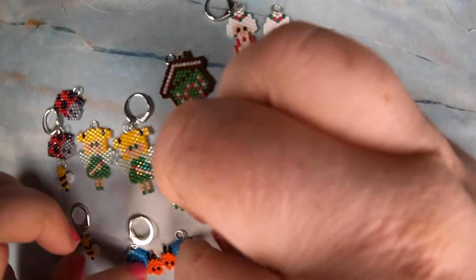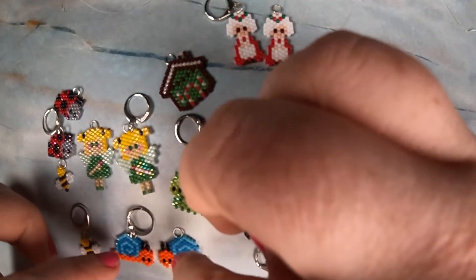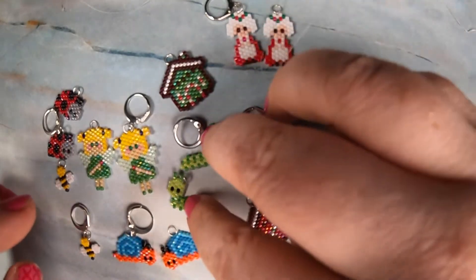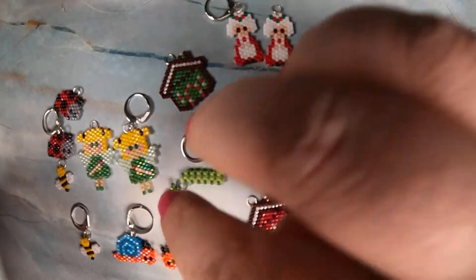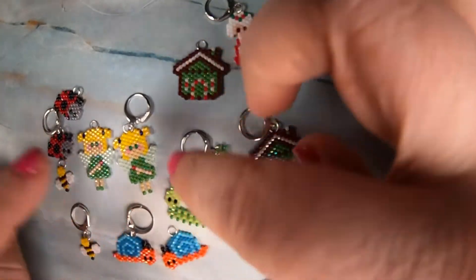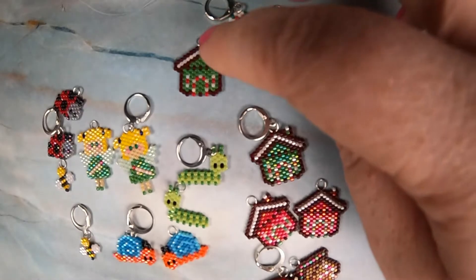Then I made four of these with two sets of earrings, and four of these in two sets of earrings — just depending on how much time I had for these, since these were more of my favorites.